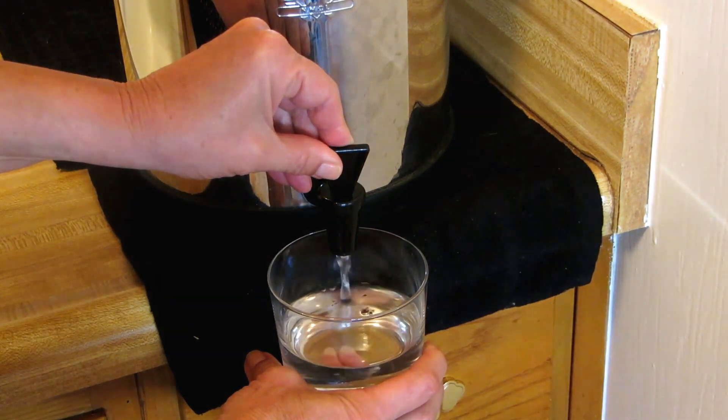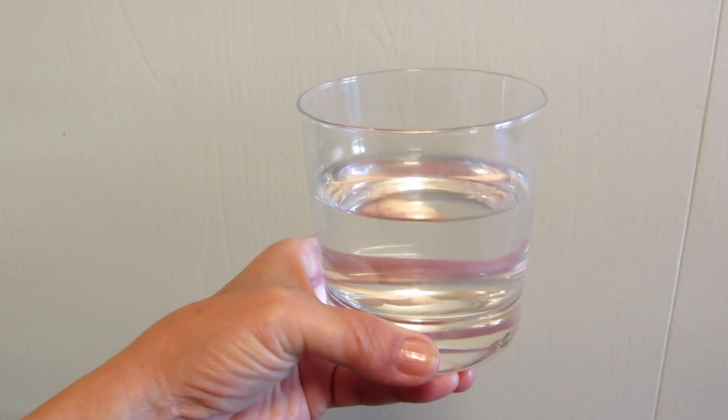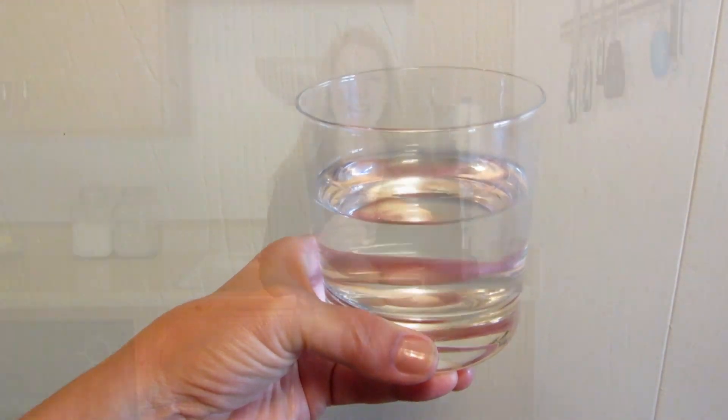You can see the water is clear — it's been effectively purified and the food coloring is completely removed. So I have confidence that my filtration system is still working. To learn more about the Berkey and being prepared for everyday life, please subscribe to the AlaskaGranny channel and visit AlaskaGranny.com.